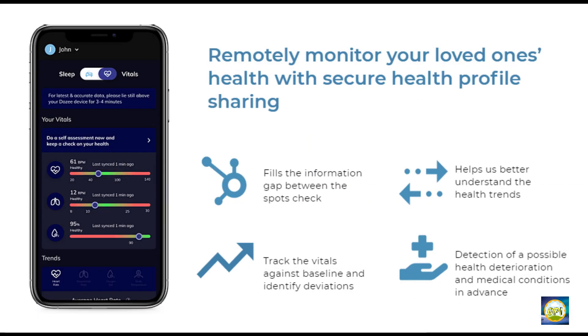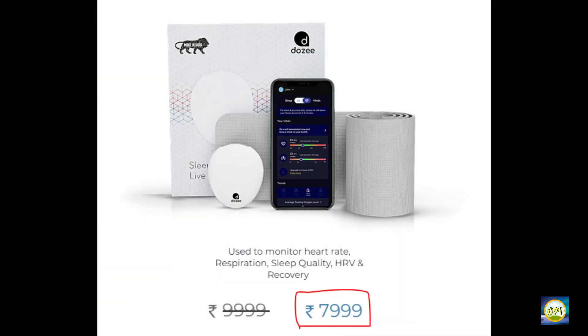All this data can be directly tracked from anywhere through a mobile app. This is great for senior care — you can remotely keep track of the health of your loved ones. It costs 8,000 rupees, and I think it's a good investment.